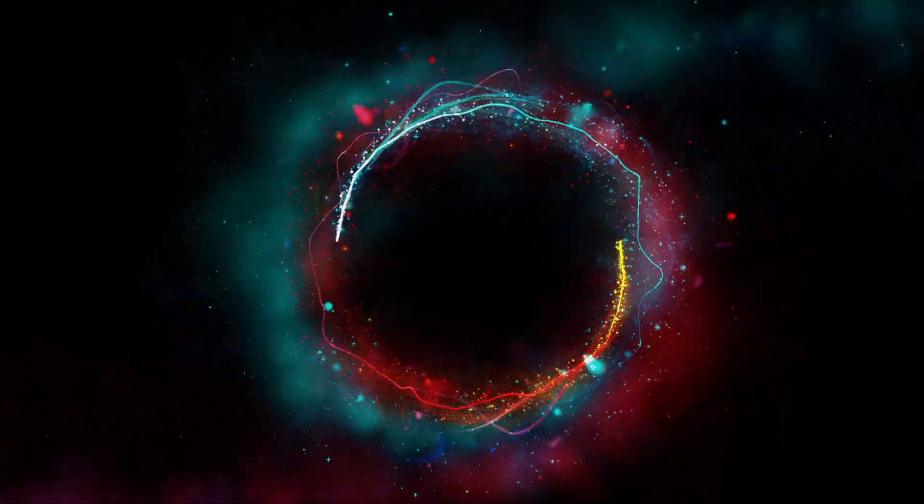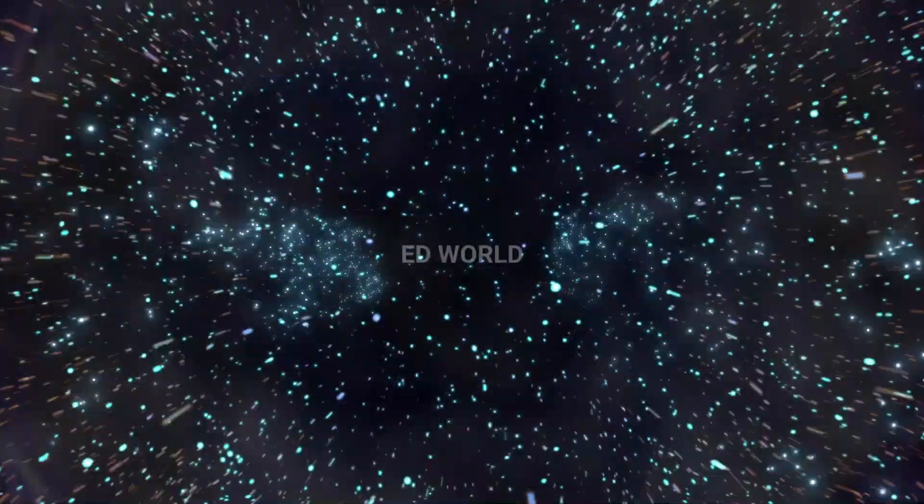Hello guys, you are watching Edi World and this is Edwin here. As we said in the intro, this is our Solar Eclipse feature. This is the first DIY video.